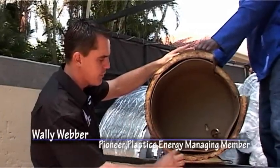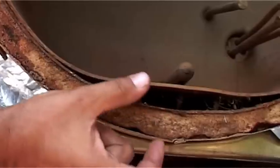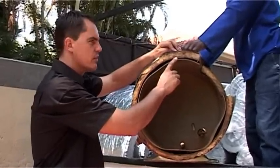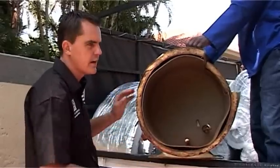When a geyser is constructed new, it is manufactured with a polyurethane layer. This layer at the bottom of the tank is anything from about 15 to 25 millimeters, and at the top anything from about 30 to about 40 millimeters, depending on the manufacturing process and the type of geyser.